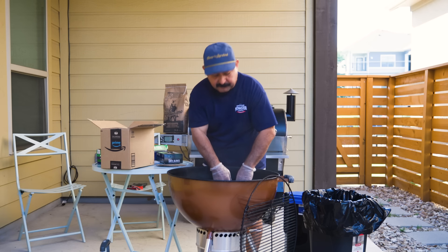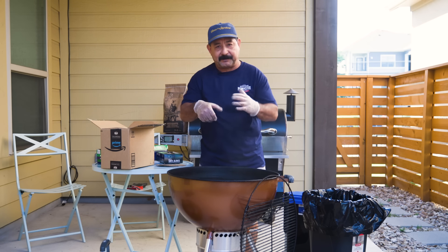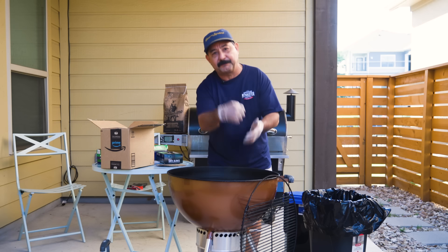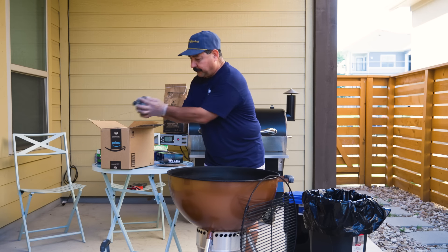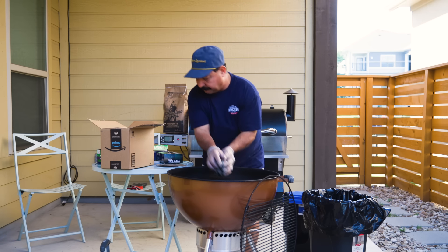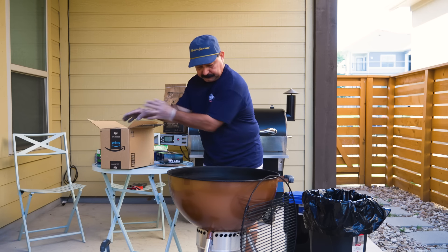If you don't want to breathe a bunch of charcoal dust, put a little mask on. I'm so used to it, it doesn't really bother me. Another thing that works really good — and I have one at home, I don't have one here — is a very big ice scoop. You can get it down here and scoop up some of this old charcoal or ashes and dump it into your trash can or into your box, whatever you're gonna use to dispose of the charcoal.